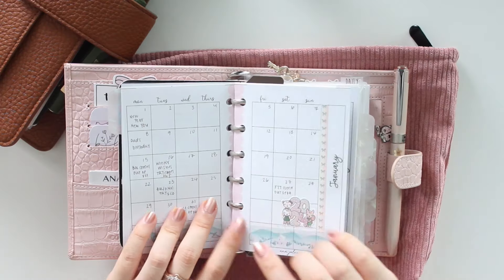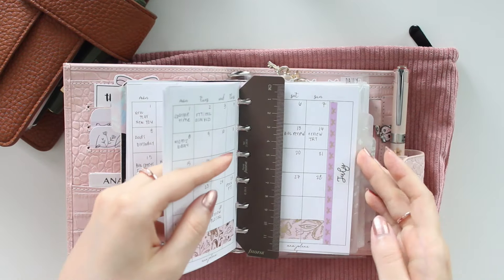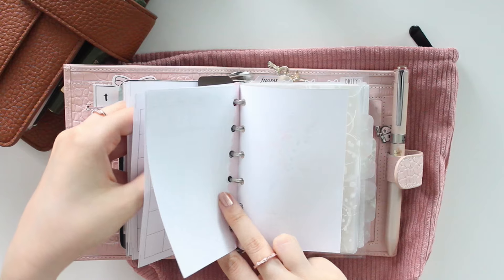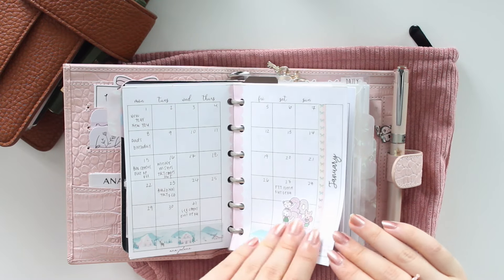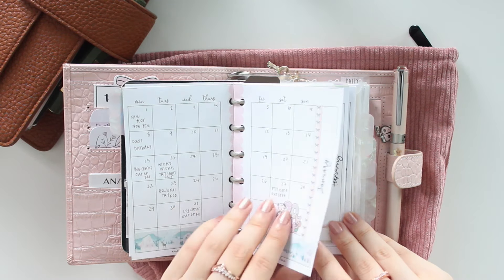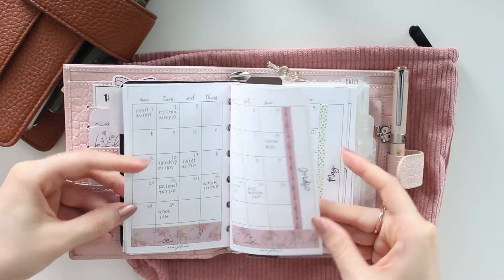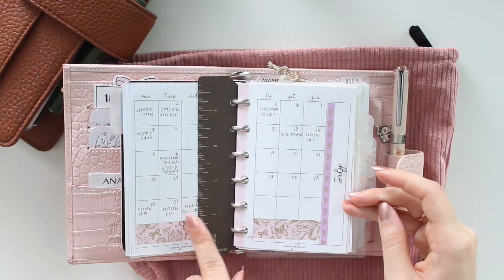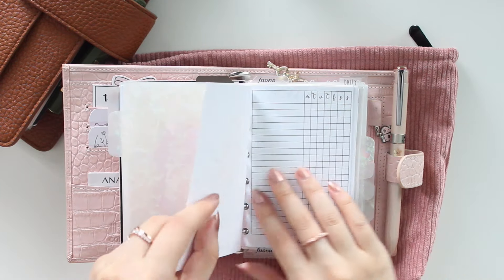My monthlies, weeklies, and dailies do come with their own title page, but I switched it out for the section cover. In this section I have the month on two pages — I have the Monday start at the moment, but since I only have two months left I'll switch to the Sunday start. I've been in this planner since August 2023. This is not a new insert but I use it consistently — I just write in my important events for the month.